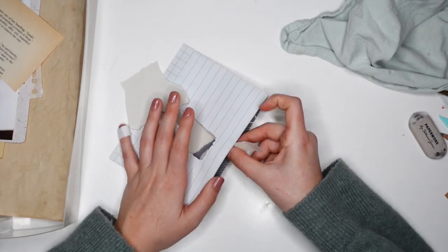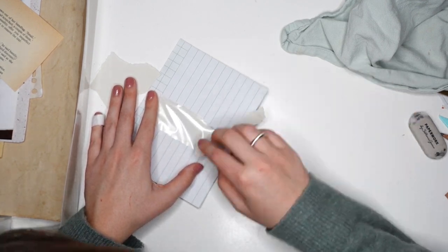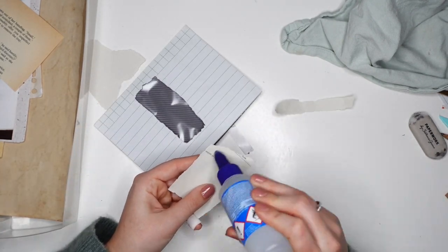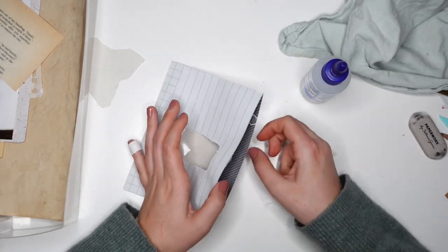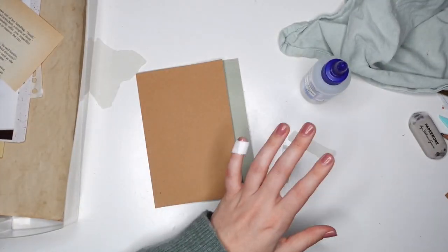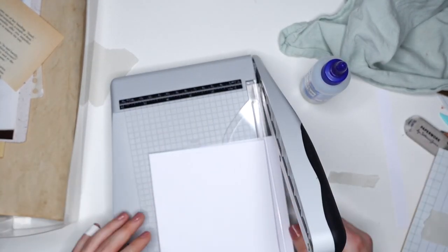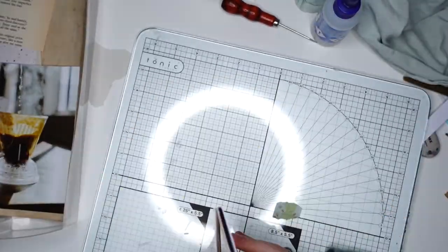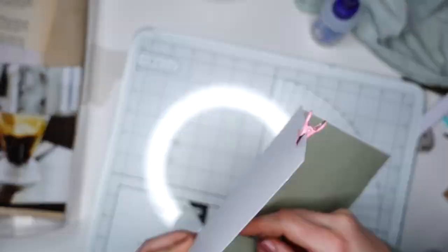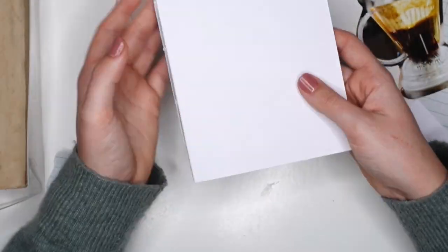I did a project with a window envelope once before, during a challenge on Patreon to repurpose stuff — I'll link that below in case you're interested. I think these envelopes are so much fun to reuse. The reason I'm finally doing a coffee-themed mail, apart from all of you asking for it for years, is because we're doing a challenge on Patreon again: making mail with a hot drinks theme. For me that's coffee; for others it might be tea, chai, or matcha. I really enjoyed this and thought it was the perfect excuse to finally upload this video.